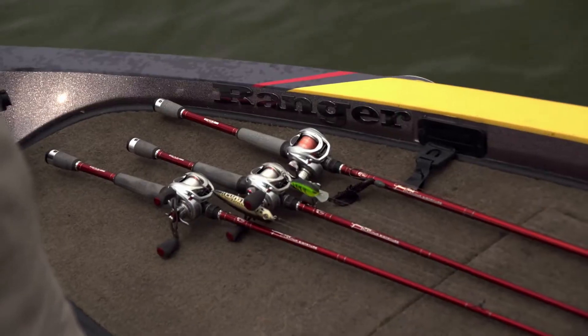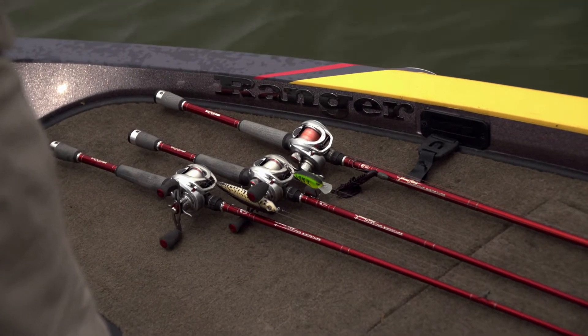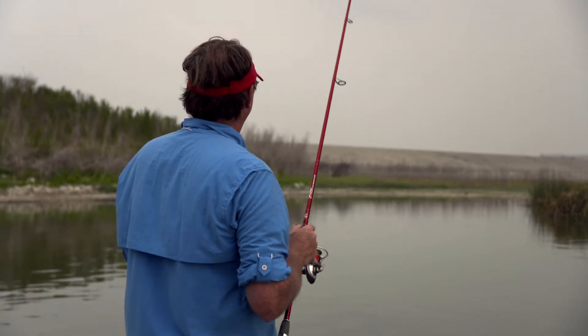A lot of times in a post-spawn situation, I'm field testing baits to get ready for ICAST launches or late spring, early summer launches for bait companies, or even all the way into the next spring. I may go to different bodies of water with rod and reel combinations that don't make any sense because I'm trying to force feed some bites — trying to see how that action is going to work by using it.